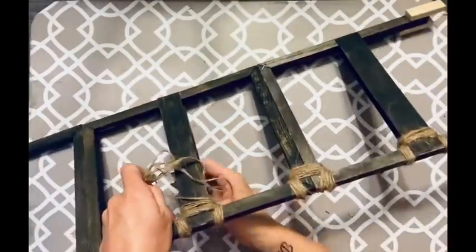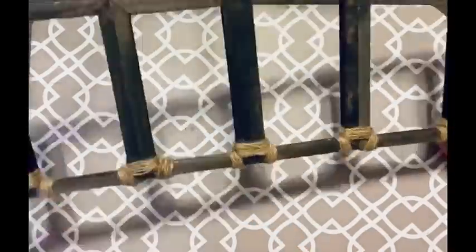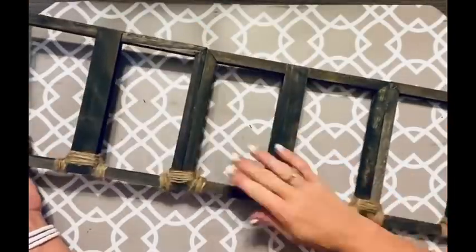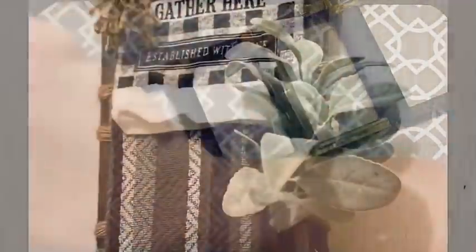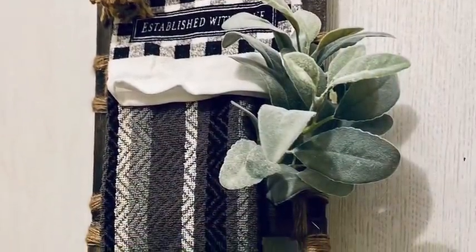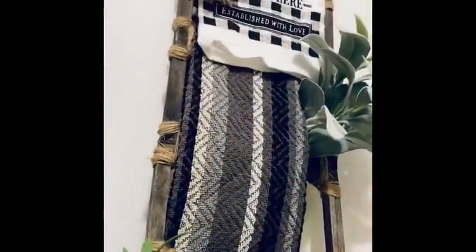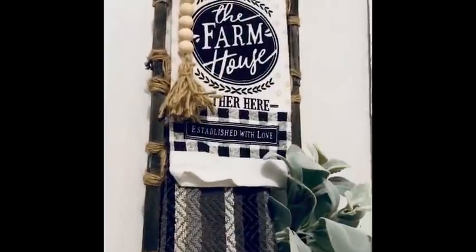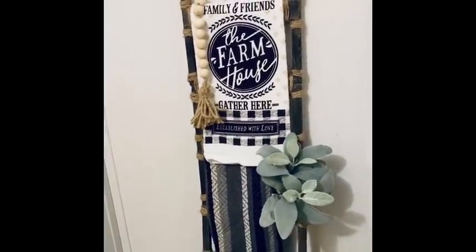I start wrapping around in the middle, then wrapping around on the sides — and for some reason that's in slow motion. I do every step this way on both sides. That's all I did to this and it is so stinking cute. It holds my hand towels perfectly. It's so stinking cute — perfect for right next to my sink. I love it.